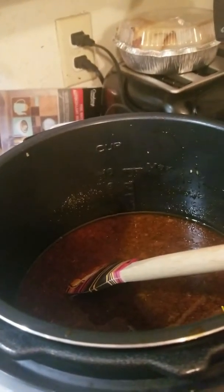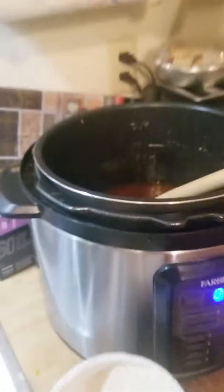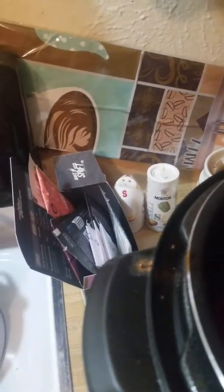Okay, here we are. What I've done is I let it depressurize naturally, took the chicken out, put it in the broiler, laid it down — oh, fogged up the thing. And I'm adding a little bit of cornstarch here to stir in and kind of thicken my sauce a little bit.